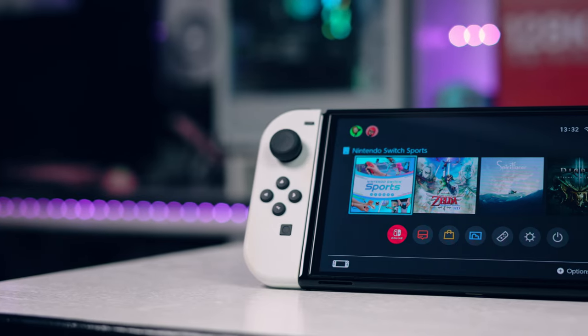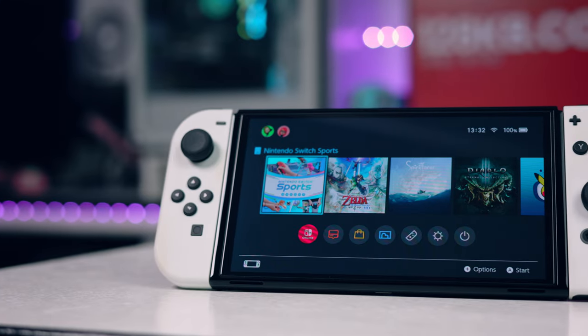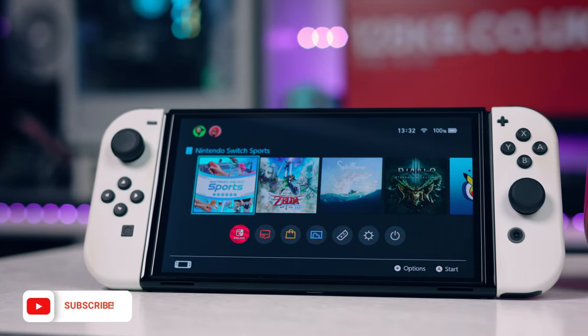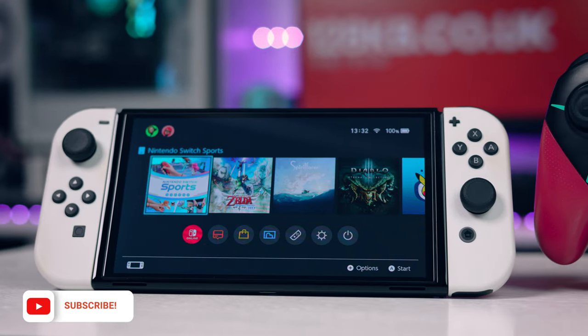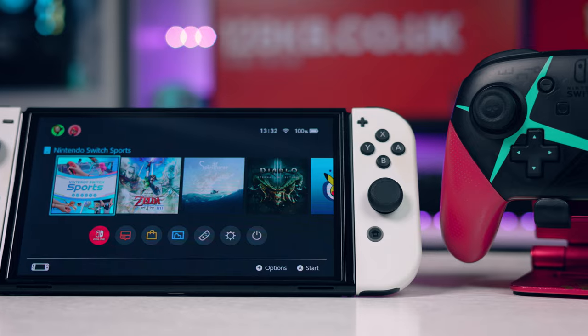This is probably the most essential accessory for your Switch, and it's cheap too. Let me give you a few scenarios as to why you might want this accessory. So if you're like me, then maybe you're very protective of your stuff. You like to keep it pristine, in as immaculate condition as possible, and you pride yourself on having it last as long as physically possible, especially if it's a collector's item.